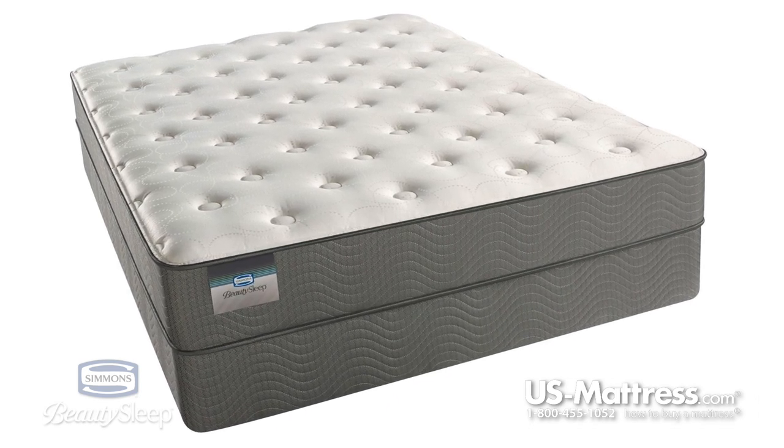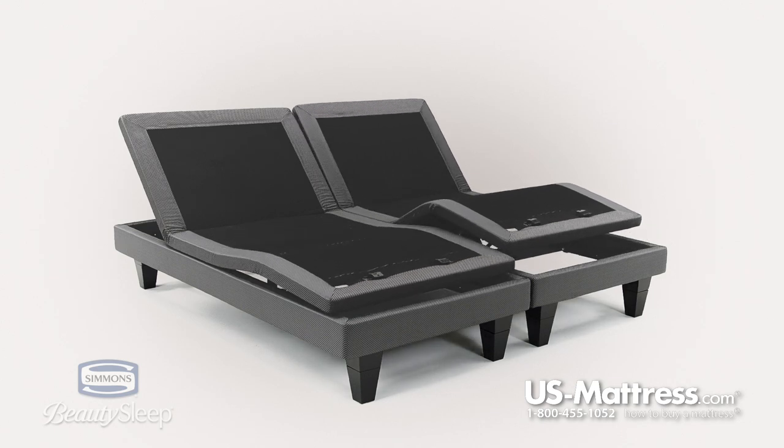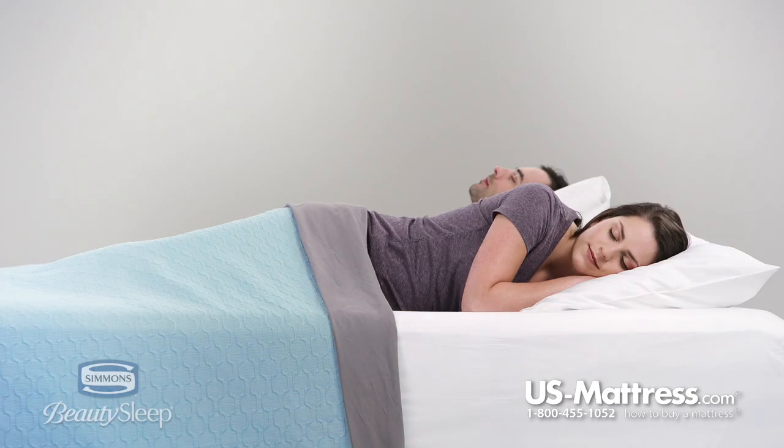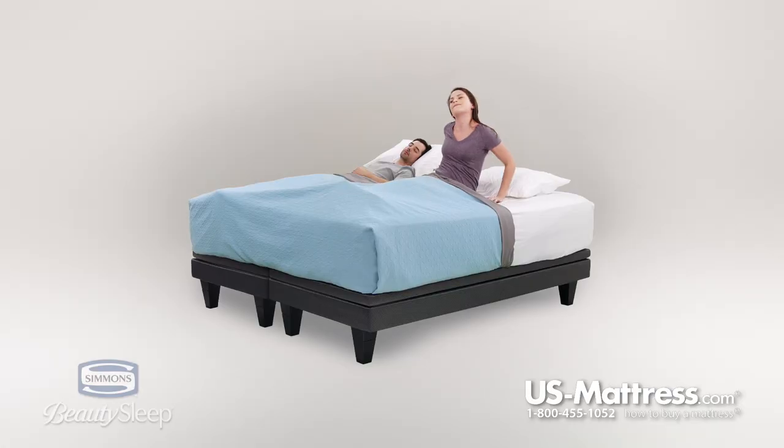In addition to that, generally speaking, foam core mattresses do a better job on an adjustable base. So if you're in the market for a base, that's going to work just fine. Also in general, foam cores do a great job of isolating motion energy. So if you're asleep on one side and somebody moves on the other side, or if you have a pet that jumps into bed, then you're going to feel less of that motion, which is great for light sleepers.